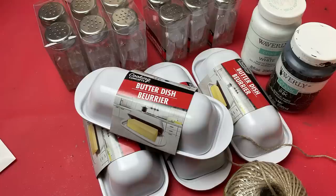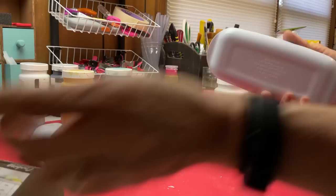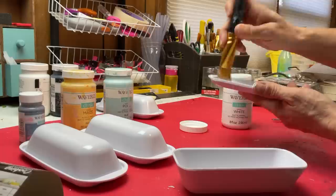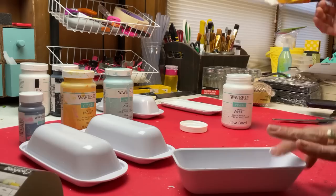For the first project, I'm using some of these butter dishes from Dollar Tree along with some salt and pepper shakers, some jute twine, and some chalk paint. These butter dishes make really great little floral arrangements. I'm going to make four different colors, and I'll use my chalk paint to give one or two coats to each of the two pieces of the butter dish.